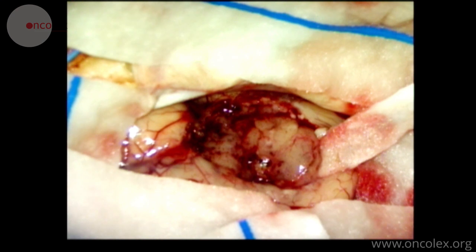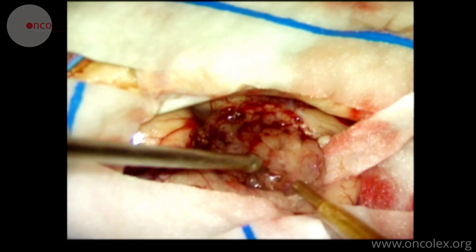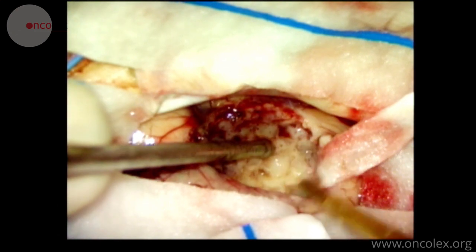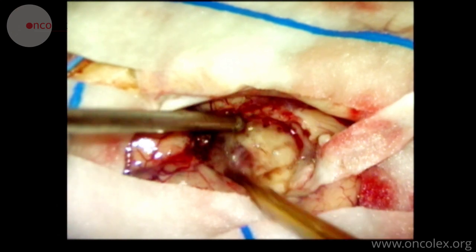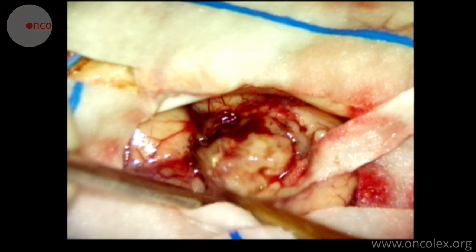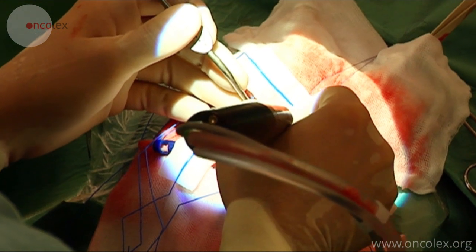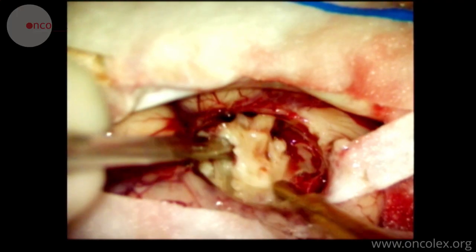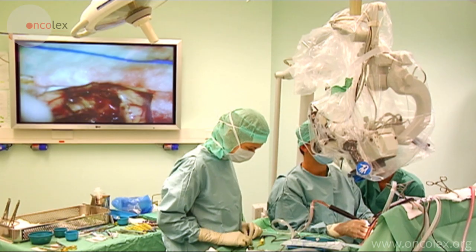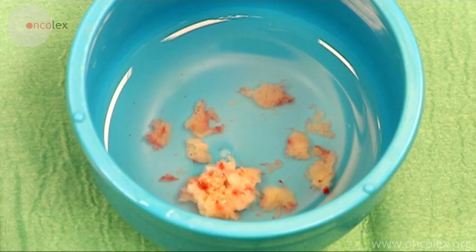All visible tumor tissue is resected using the Cavitron ultrasound unit. This instrument hits the tumor tissue with ultrasound waves while simultaneously flushing and sucking. Here we see several bits of the tumor.